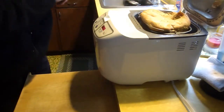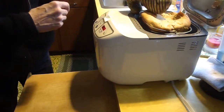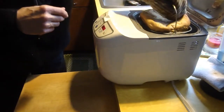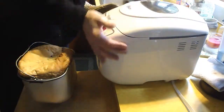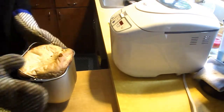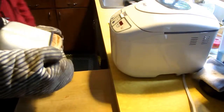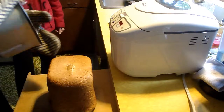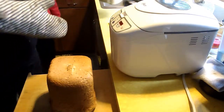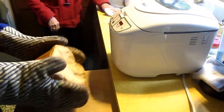It's kind of funny looking. The loaf is funny looking — lumpy. Say hi to my subscribers! I'm going to let it cool for a couple hours and then slice it.